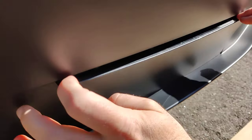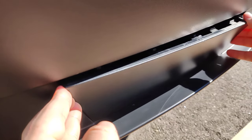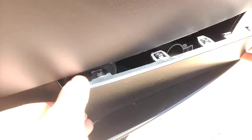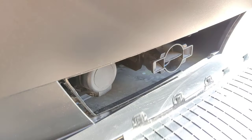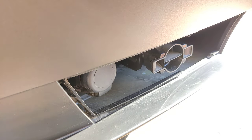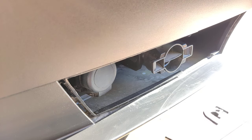Once you have the top open you can just hold on each end and start pulling it out. As you can see it has a lot of clips, but that's the way you take the cover off, and I'll show you how to push it back in.